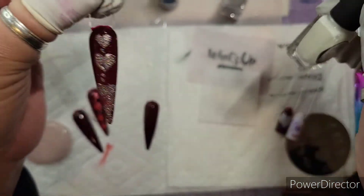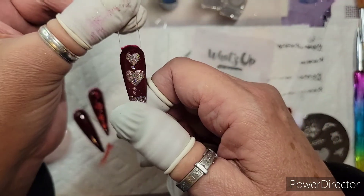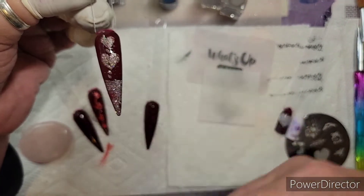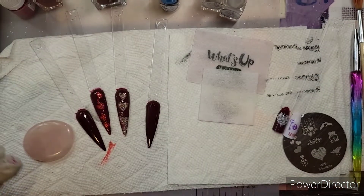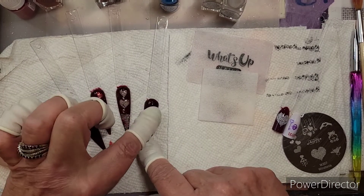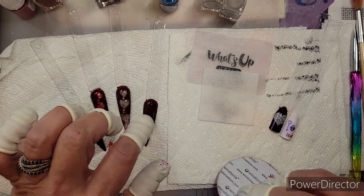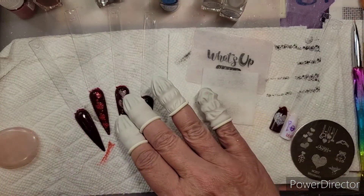All I did was put a smudge-free top coat on these — I haven't topped them completely with anything. I thought I would do that with you. What I'm going to do is do a couple of hearts on this nail and just show you.